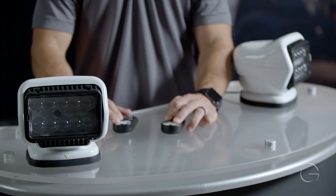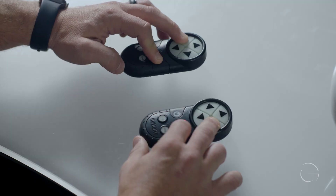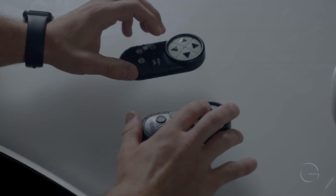Once the LEDs on both remote controls begin flashing, this signals a successful program duplication.